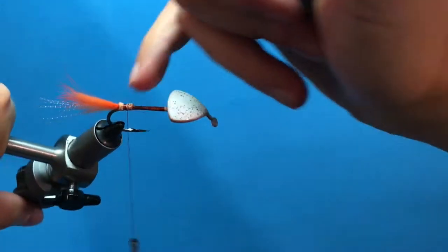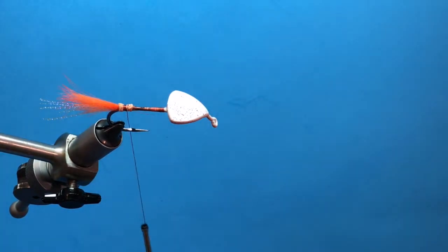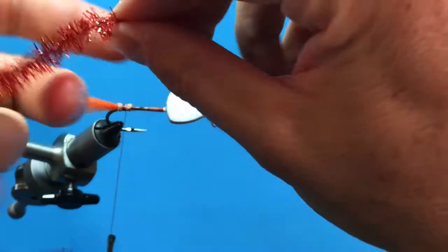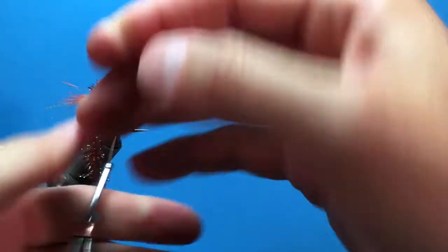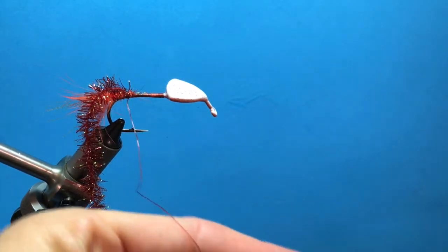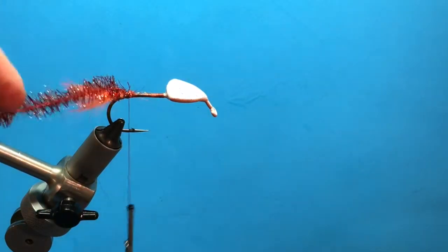We've made a good knot right there and now this one uses some crystal flash and neon rusty brown. We're going to cut probably five inches or so and tie it right on top of that rabbit accent piece. That's crystal flash and neon rusty brown. We're going to tie that right there — it extends back this way.